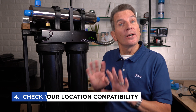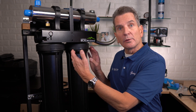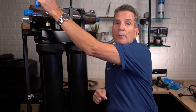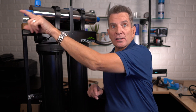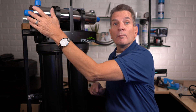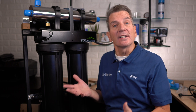Tip number four is installation location compatibility. You need to plan for the maintenance of the system in the future. Leave some space underneath the filter housings to be able to unscrew them and drain them. Also think about space above because there's going to be a pipe coming out of here going to your plumbing. And the UV lamp gets changed on the left side when configured this way — the lamp is almost two feet long, so make sure you've got two feet of space on the left side to install and remove that lamp and to clean the sleeve.